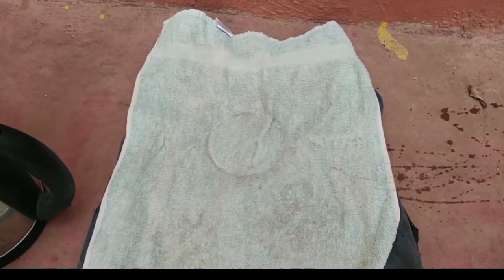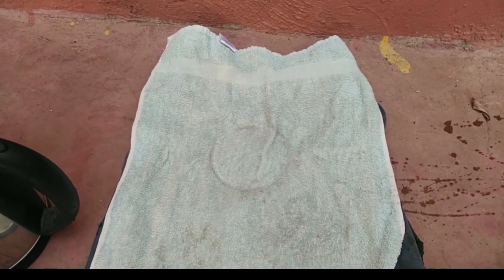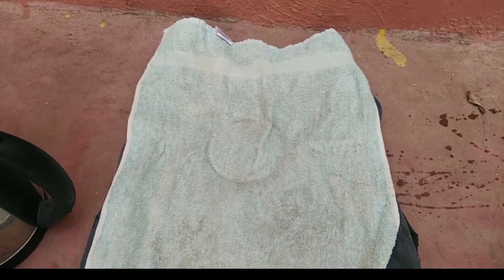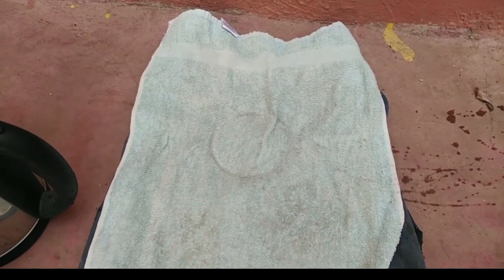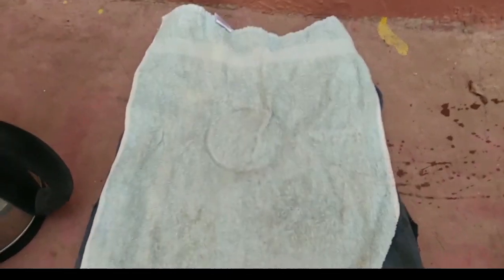For those who don't understand what seed dormancy is, it is the process that some seeds are subjected to, either by the weather condition, the nature of the skin of the seeds, or storage — all of which can cause seed dormancy. This seed dormancy can make a seed take longer days to germinate.